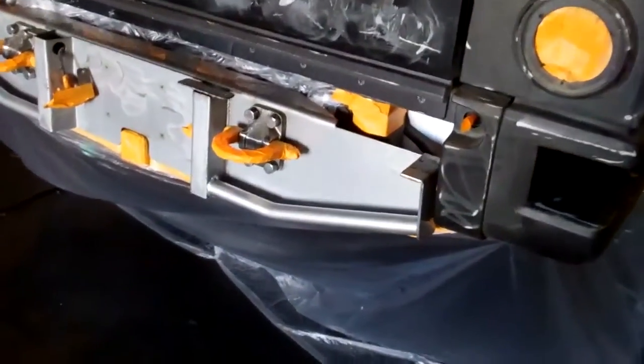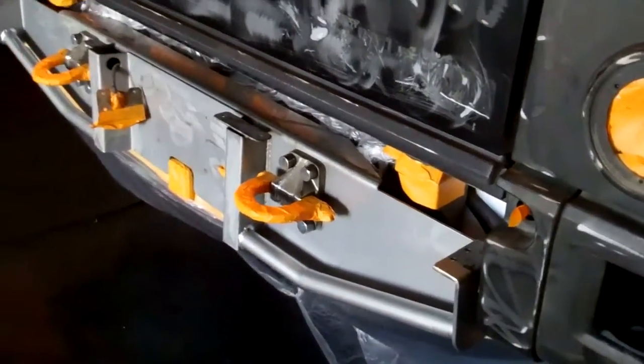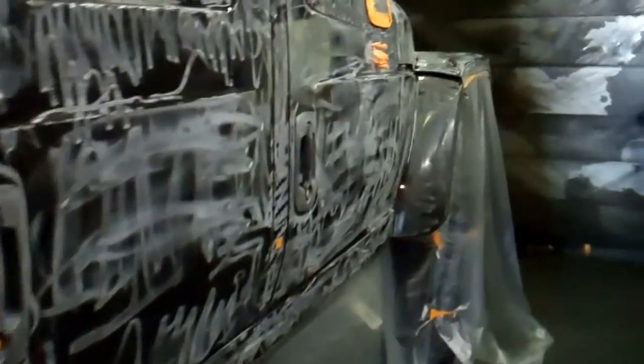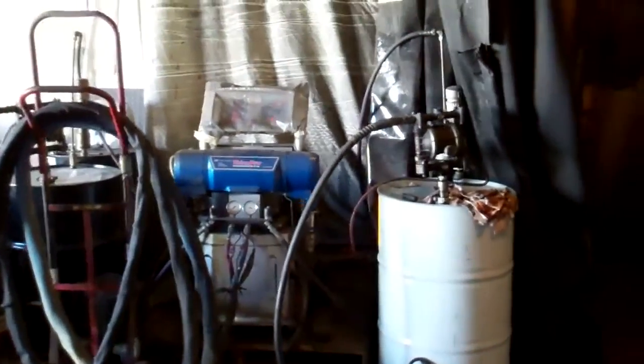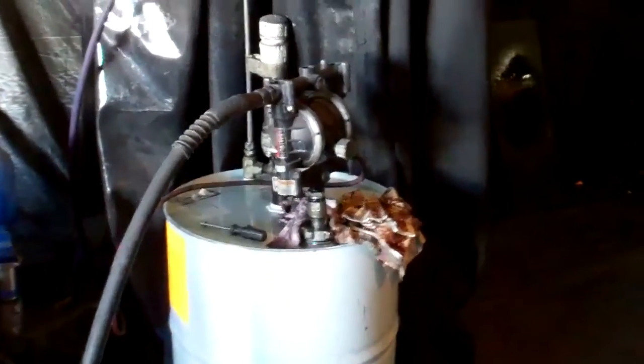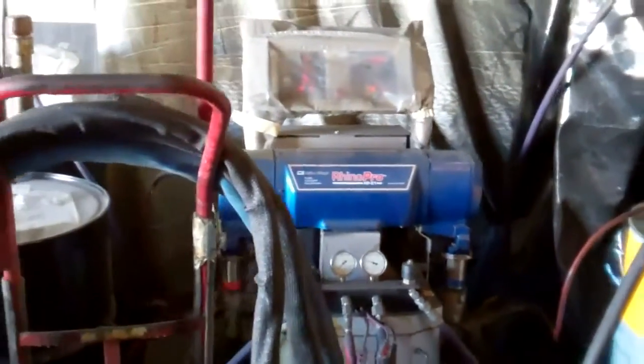The hooks we have masked off. Those are going to receive a lot of punishment, so there is no need to put Rhino on those. Next time you see this, it will be Rhinoed or at least in the process. Here is the machine — we are mixing the B side right now, so it is about to be on.